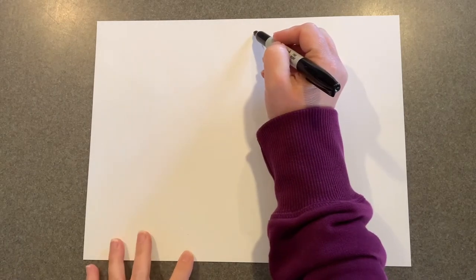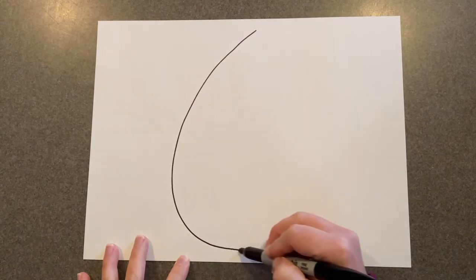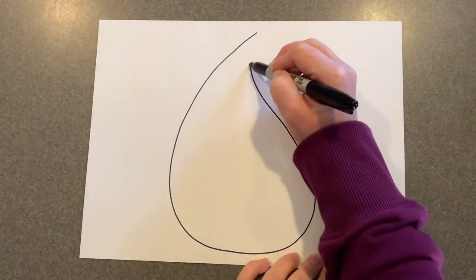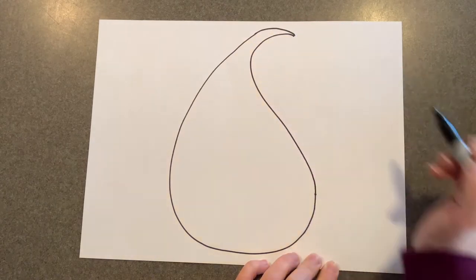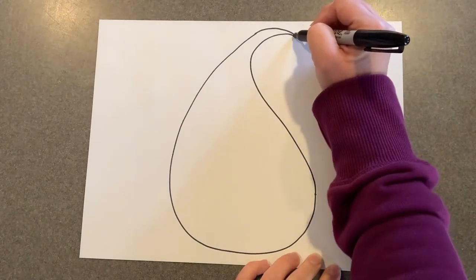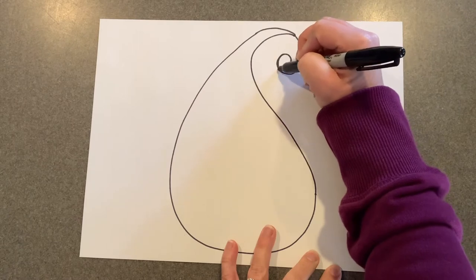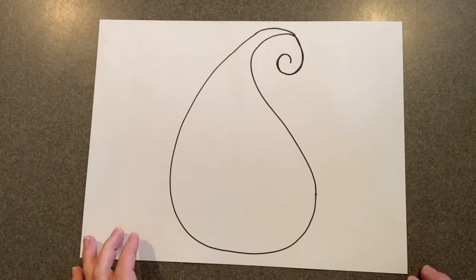We're going to start with that teardrop shape. I'm going to come up here at the top because I'm going to make it real big. I'll make a teardrop, but when I come back up it's going to kind of curve up like that. Then you can come to the end and make that curve around like a spiral a little bit. And there is a paisley type line.